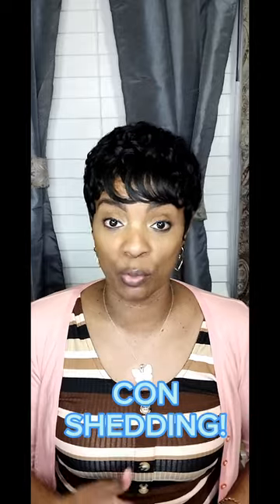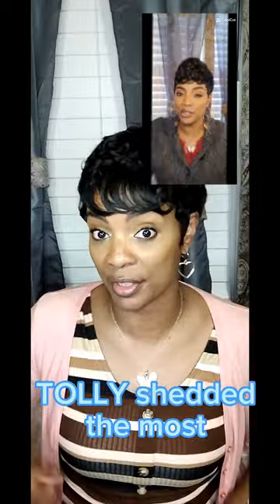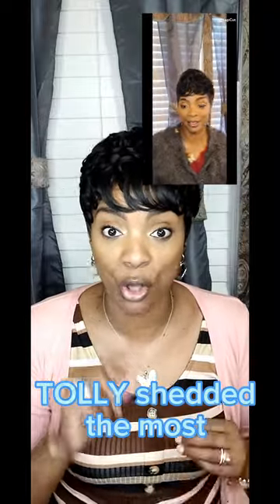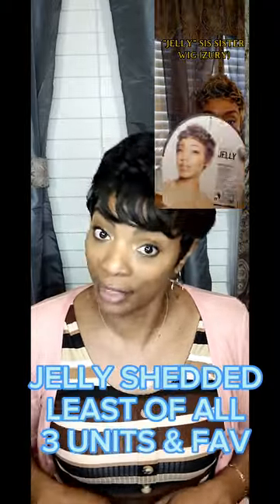My con — I had one big con — and that is that they shed. I've never gotten short units that shed like this, whether synthetic, a blend, or human hair. All three units shed. The one that shed the most was the Tolly wig — the second one with the big bushy bang — that one had the softest hair fibers and shed the most. The one that shed it secondly was the one on my head, which is Jolly. The least amount of shedding was the blonde wig.